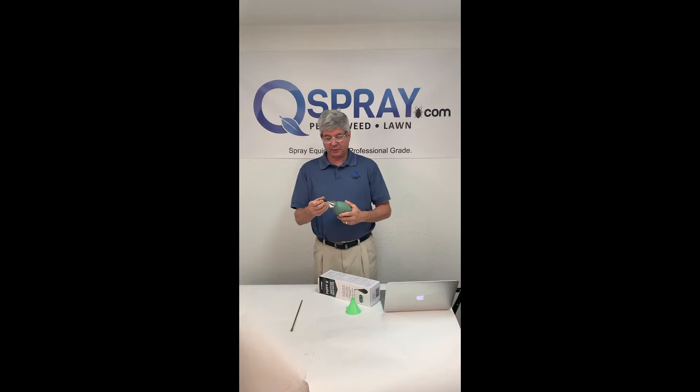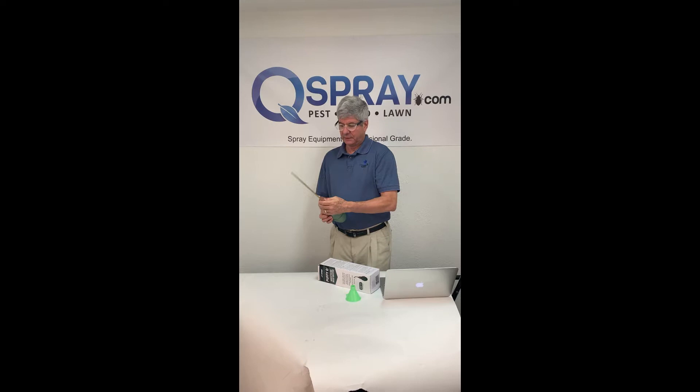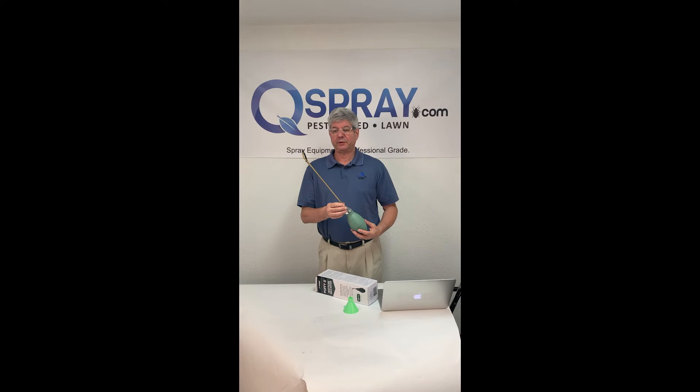You can use it for short spaces with the applicator tip, or if you want to get into those hard-to-reach cracks and crevices that are further away, you just screw on the extension and then screw the applicator tip on the end of that. And of course it comes with a cap so you can make sure it's not leaking when you're traveling.